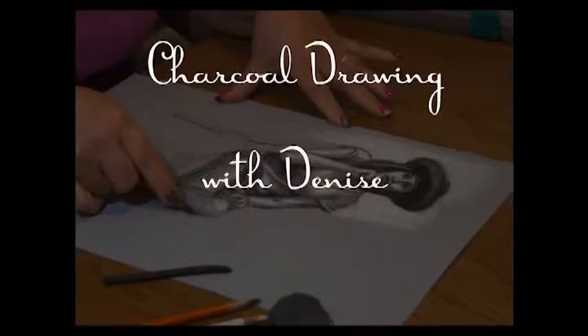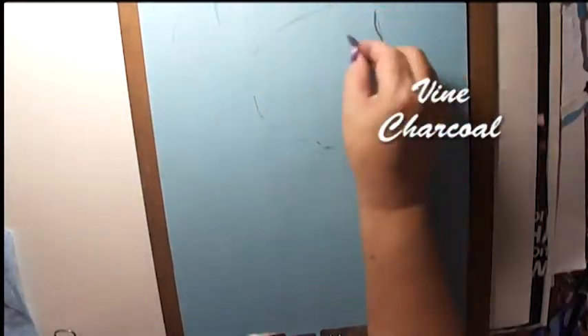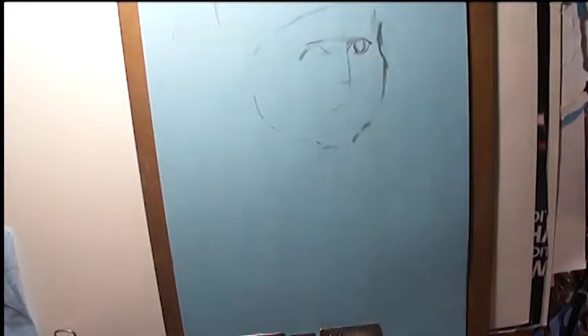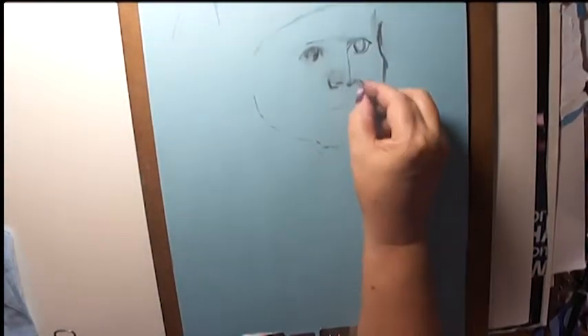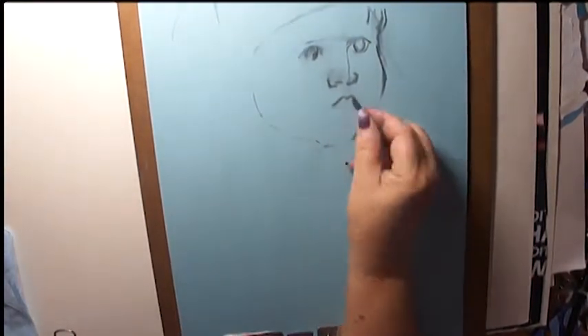Greetings everyone, it's Denise again with another charcoal drawing. This time I'm drawing from a photo of a boy I got from one of those free photo sites — I believe it was from the Morgue Files. This little boy is dressed like an aviator. I thought he was darling and so I chose this photo to draw from. He's got a little pretend aviator's helmet on and it looks like he's ready to take a flight. Has some charm to it.